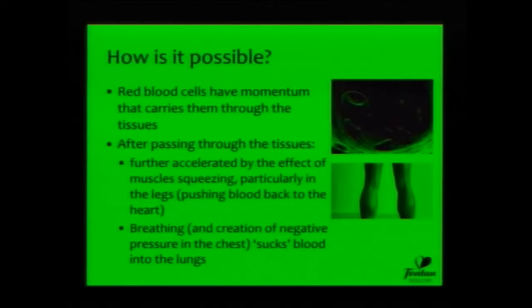I think there were a lot of people who wondered if this was possible. And one of the reasons that it is possible is because red blood cells have momentum, and the heart imparts energy to the red cells as it pushes them up through the aorta. That momentum of those red cells is carried through the tissues and is partly responsible for them coming back through the lungs.